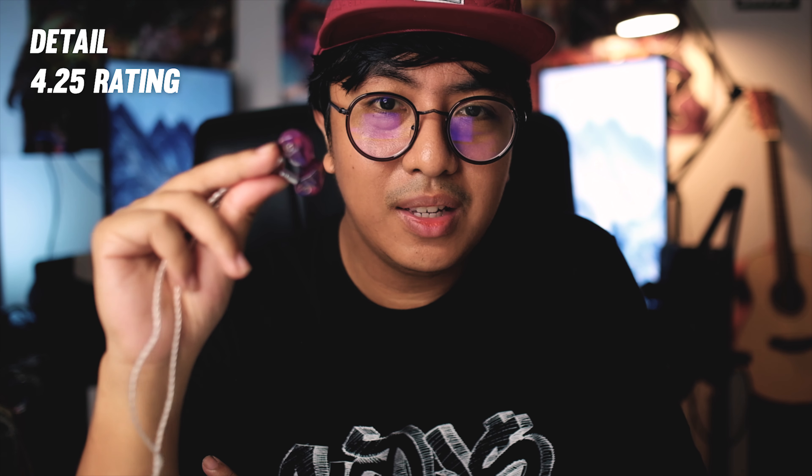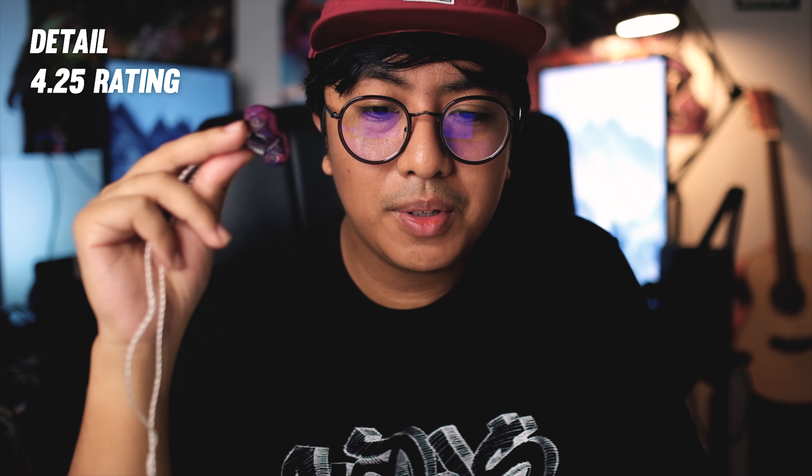Detail-wise, while the signature is not super bright, it's a nicely detailed earphone that also has some micro detail. The BA driver in the Guide Ray definitely helps with detail retrieval — the drivers on top resolve even some micro detail, again with that 10 T3 kind of quality, but in a more fun package. Response on top is pretty fast.